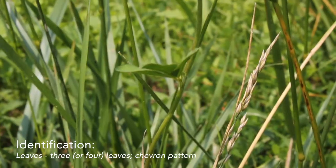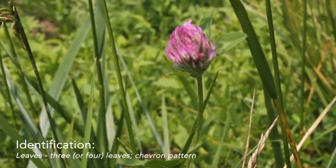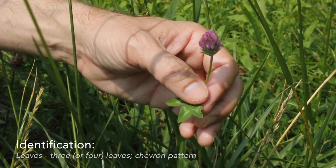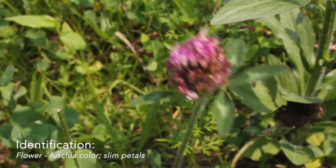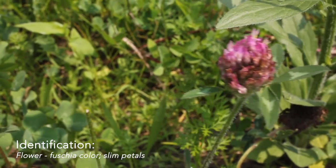It has three leaves — generally speaking, unless you're lucky. The leaves have a marking of a chevron on them. And it has a bright fuchsia — I would say more than red — flowering top.